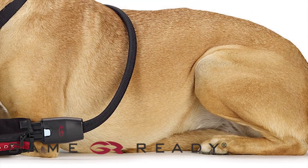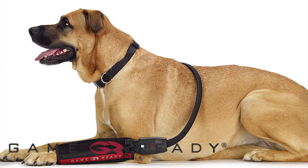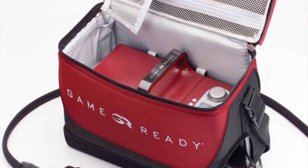Welcome to the GameReady Canine Utility Wrap application video. GameReady uses Axel technology to apply cold and active pneumatic compression therapy designed to help your canine recover from injury or surgery as quickly as possible.